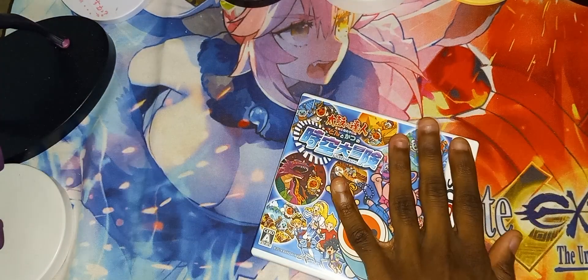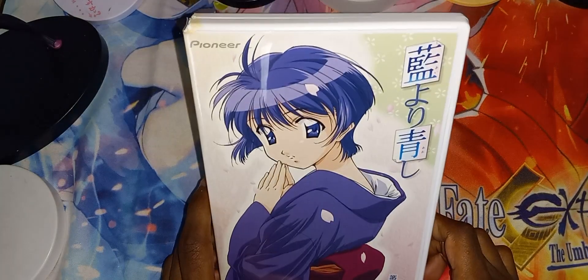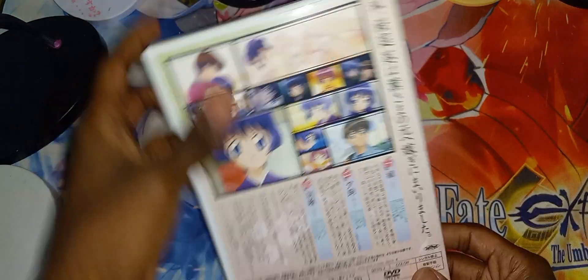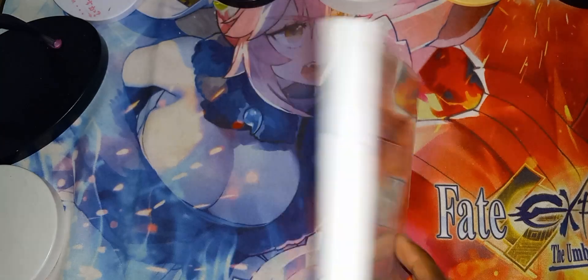Let's move on to the next one. Here it is — this is a DVD. Here's the front cover, here is the spine, and the back. Let's open it.